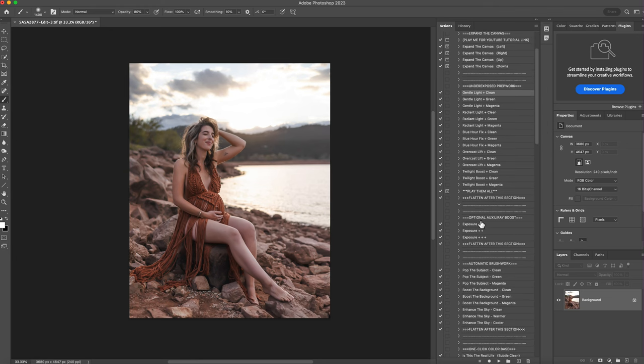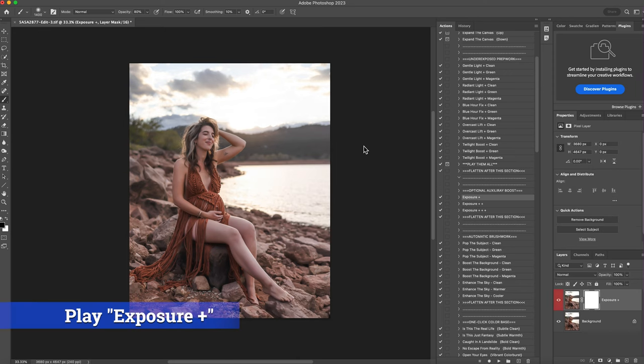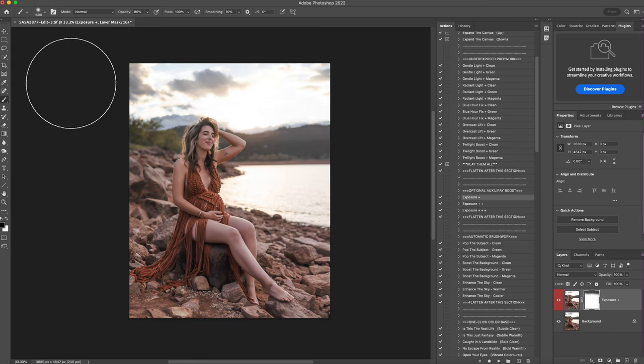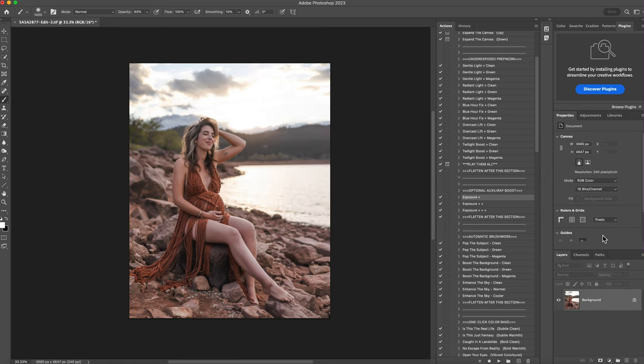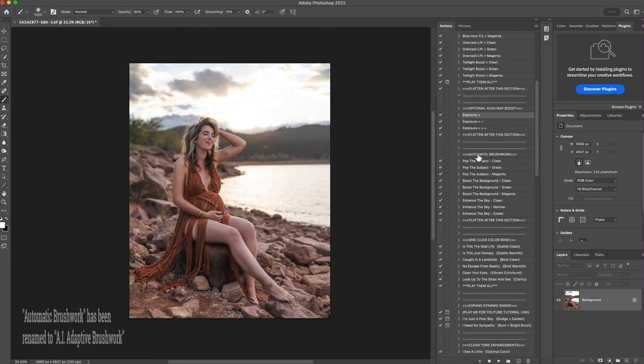I'll right-click and flatten. Now that we've done the underexposed prep work, let me show you — this was before and after running that twice. Next I'll jump down to the optional boost and add just a little more exposure. Click play — I love that. Again I'll erase it off the clouds, and maybe a tiny bit off the water as well. Then I'll right-click and flatten, and we're going to do the automatic brush work.